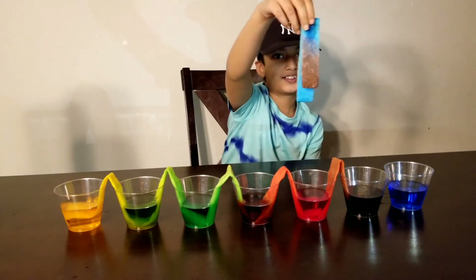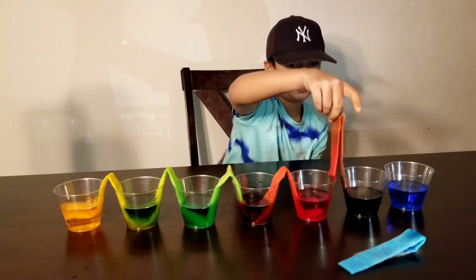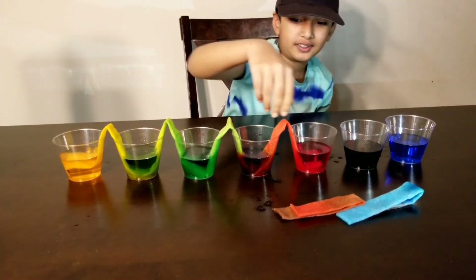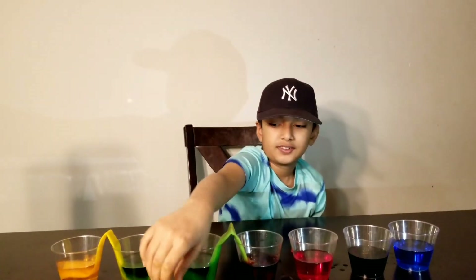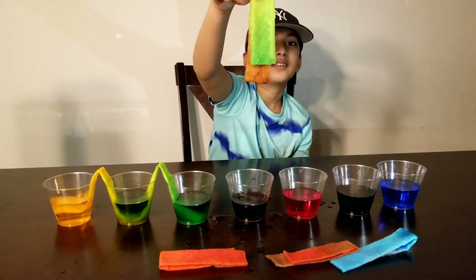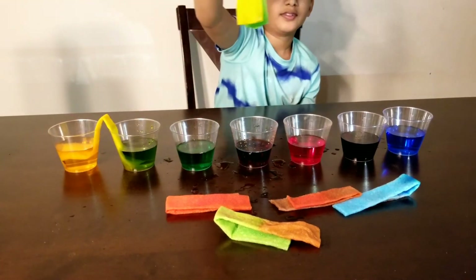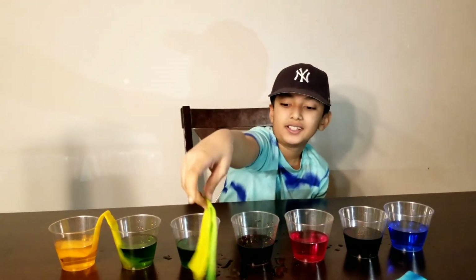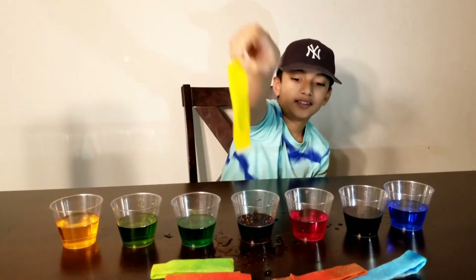Whoa, guys, look! Let's take this out. Oh — this side is green and yellow, this side is green. And the last one — cool!